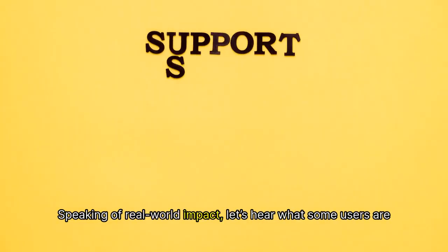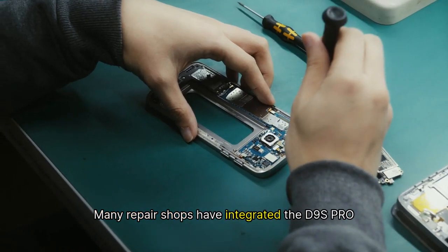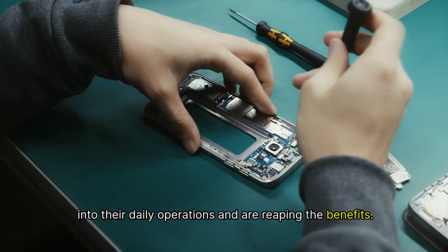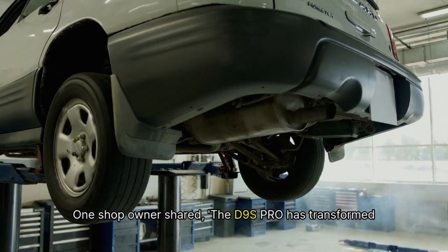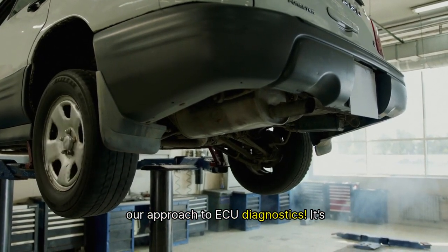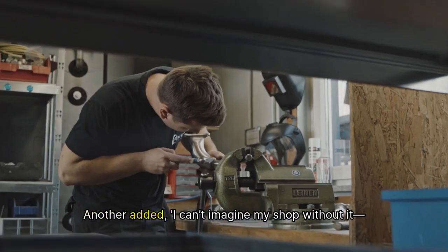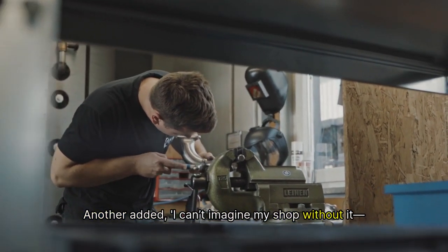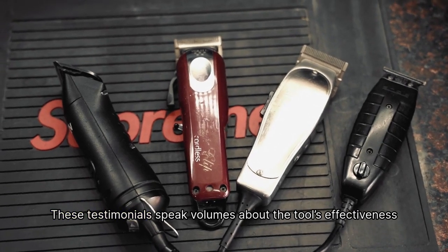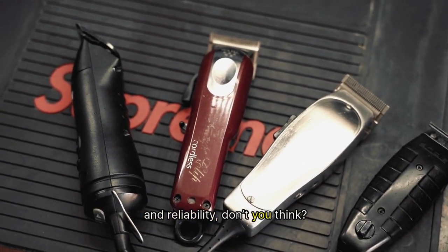Speaking of real-world impact, let's hear what some users are saying. Many repair shops have integrated the D9S Pro into their daily operations and are reaping the benefits. One shop owner shared, 'The D9S Pro has transformed our approach to ECU diagnostics. It's like having an extra set of hands in the shop.' Another added, 'I can't imagine my shop without it. It saves time and increases accuracy.' These testimonials speak volumes about the tool's effectiveness and reliability.